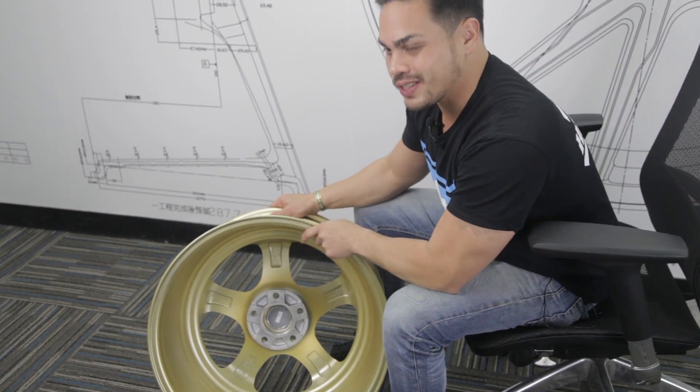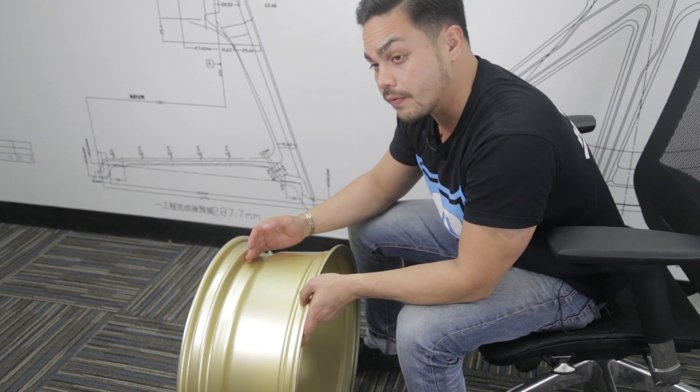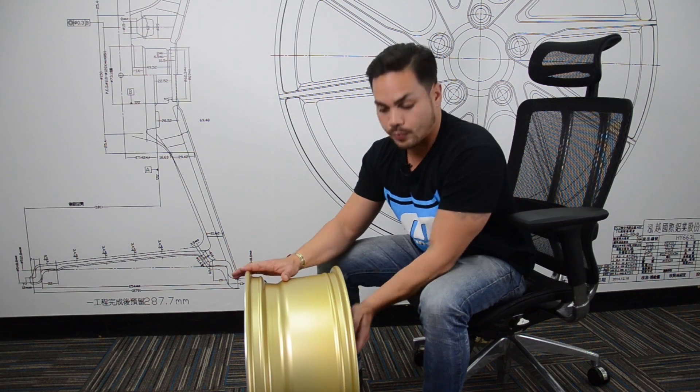Looking down here, you'll see that this wheel is actually ET 40, which is a positive 40 offset. That means the offset is 40 millimeters positive from where the center bore is.